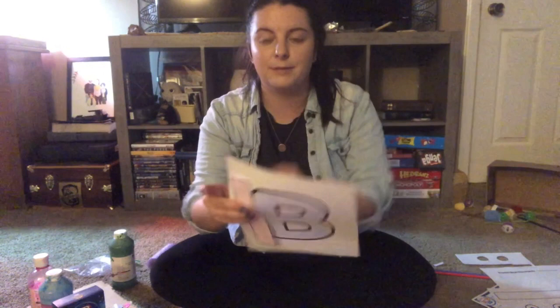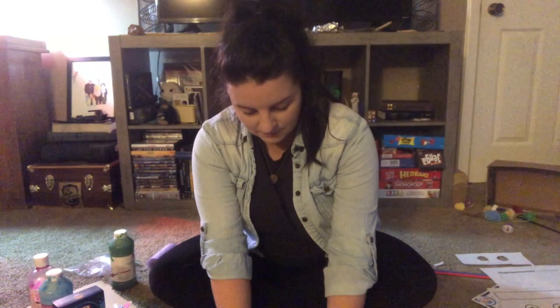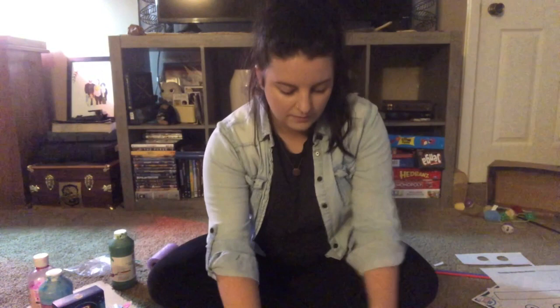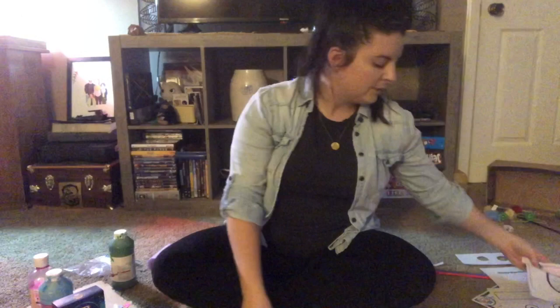Take tape or glue and take your rectangle piece and line it up right here on the edge of your B, then tape or glue that down. Then take your eyes and put them right up here. And there is our butterfly for the letter B! Be sure to hang on to these because at the end of our alphabet we're going to make our own letter book.